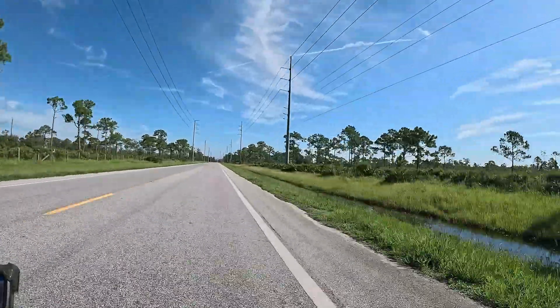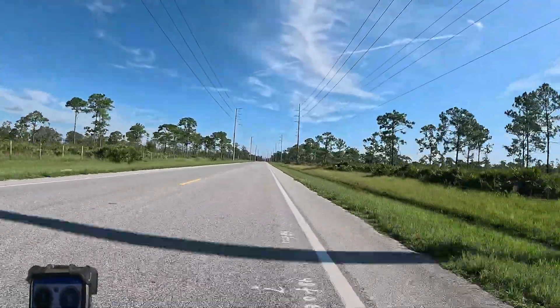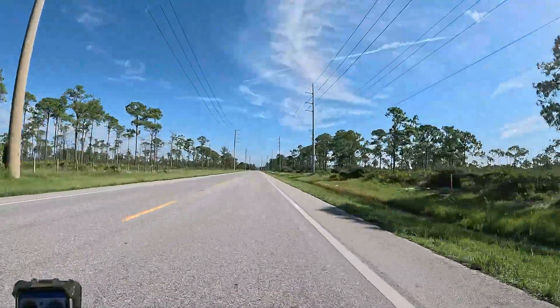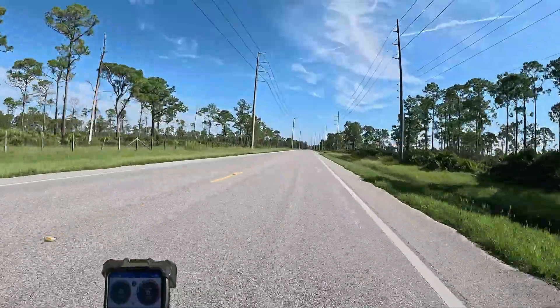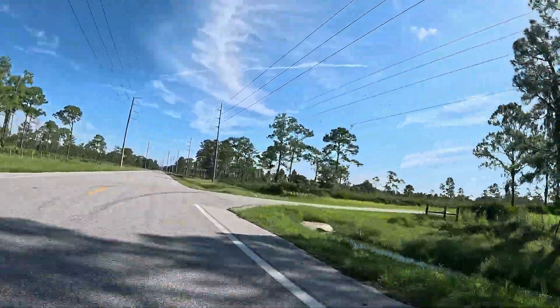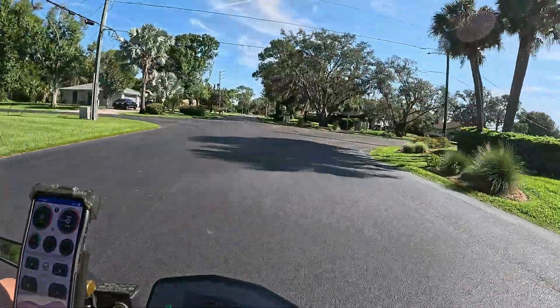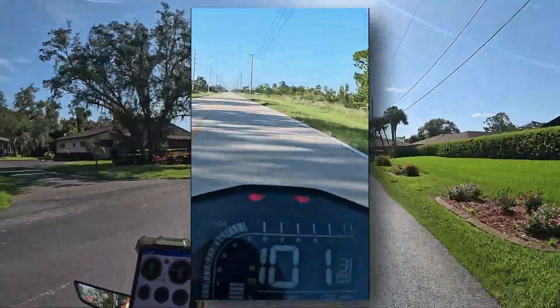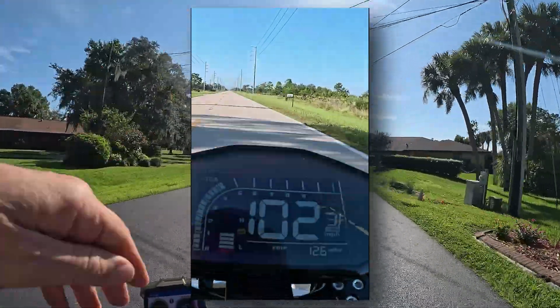Florida has this new law: if you go over 100 miles an hour, they put you directly in jail. I'll never know when a cop's lurking around these corners. I can usually get out of tickets pretty good, but I don't want to take any chances, so I'm going to move everything to a 0 to 60 and an eighth mile comparison. I had the bike to 102 and it seemed like it was petering out pretty quick.